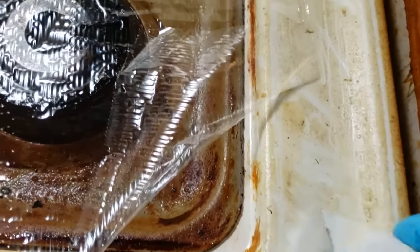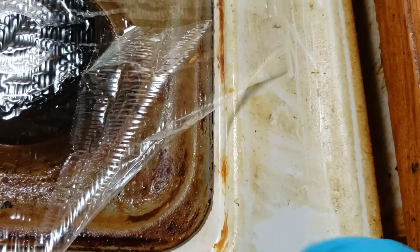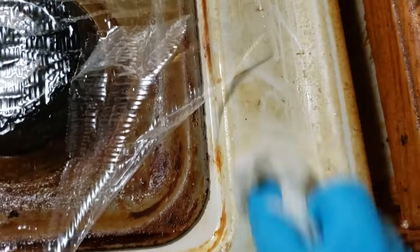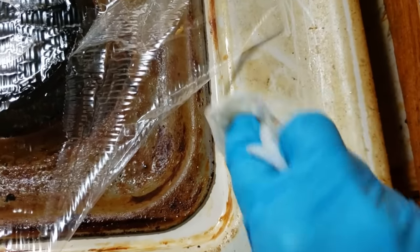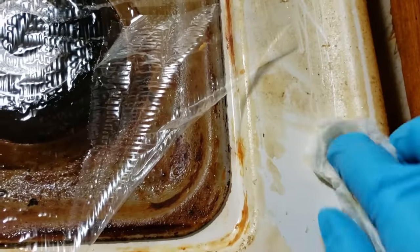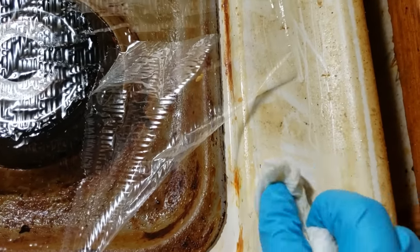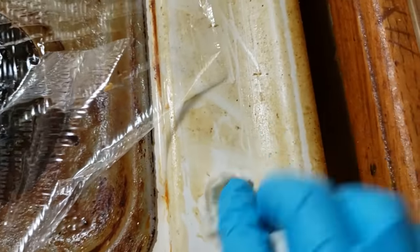Just to compare — this area had been sitting as well, but it didn't have a paper towel saturated with ammonia on it. Let's see how well that cleans. It's coming off, for sure, but about as well as I'd expect — similar to results from my previous video. But the ammonia-soaked area? This is amazing.